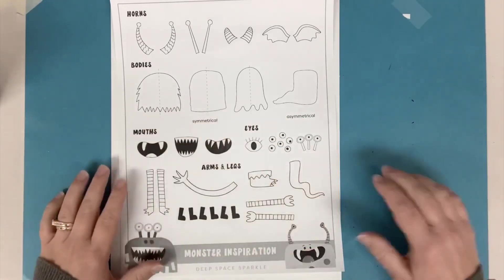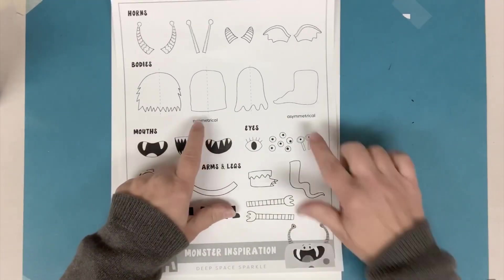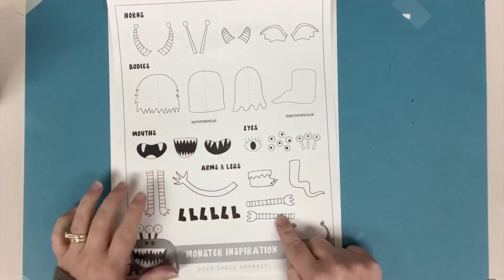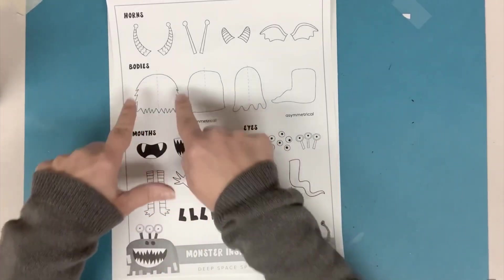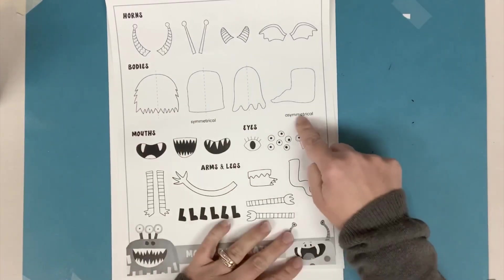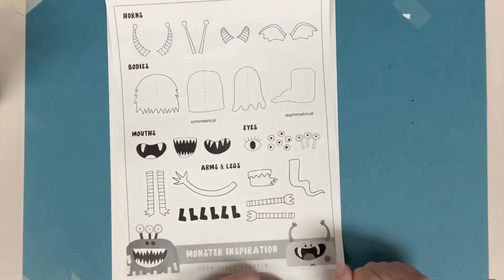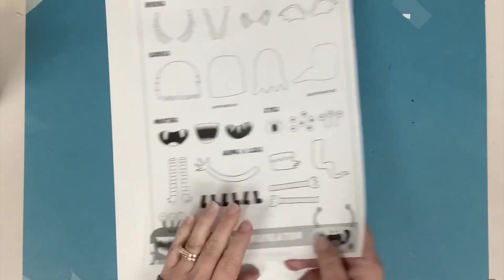On the bodies it says there are asymmetrical bodies and symmetrical bodies. Symmetrical bodies means they're the same on both sides. Asymmetrical means one side is different than the other. So you can decide what kind of body you would like.